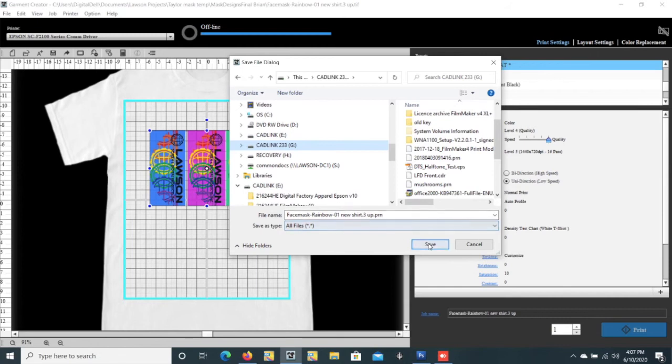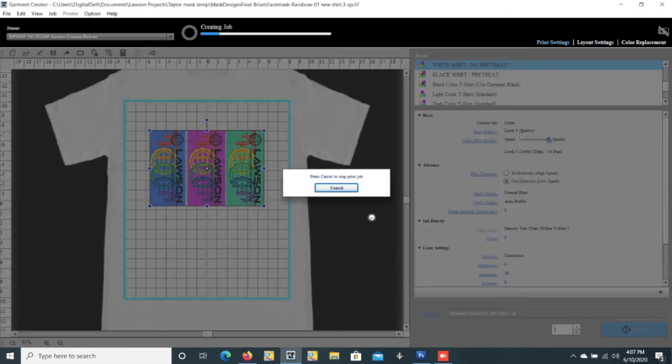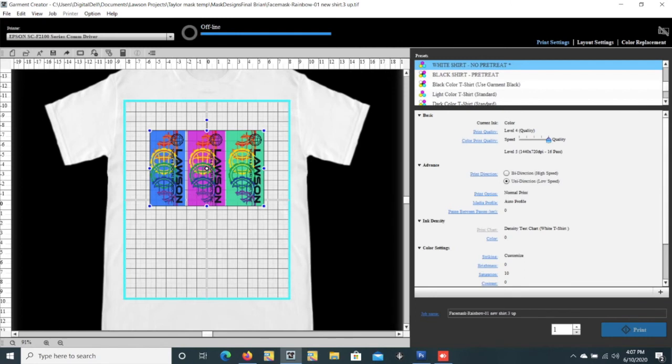And we're going to save it. Here's where it's ripping it. So when it goes to the printer, it will automatically be ripped. So as soon as you select the item, it will go ahead and it'll be ready to print immediately.